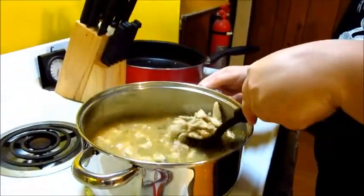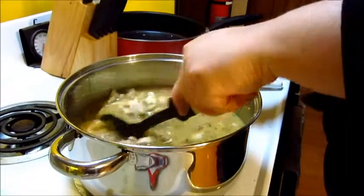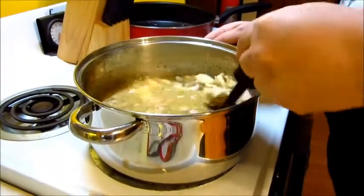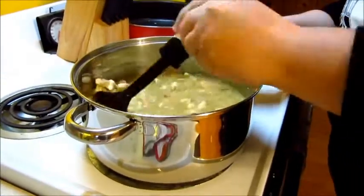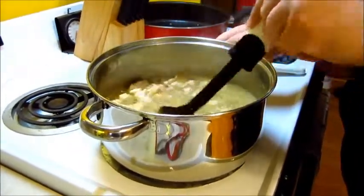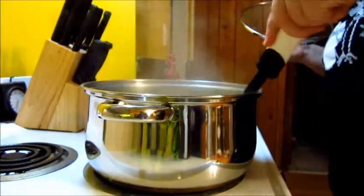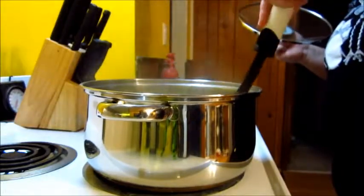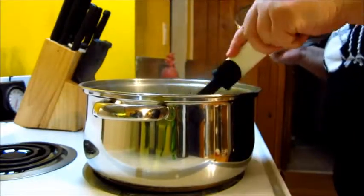Bring it to a boil first, then put it on simmer. Put the lid on for 10 minutes. Stir occasionally because it will get stuck at the bottom - you don't want burnt chili. It smells good. If you're going to boil, do it properly - there we go.